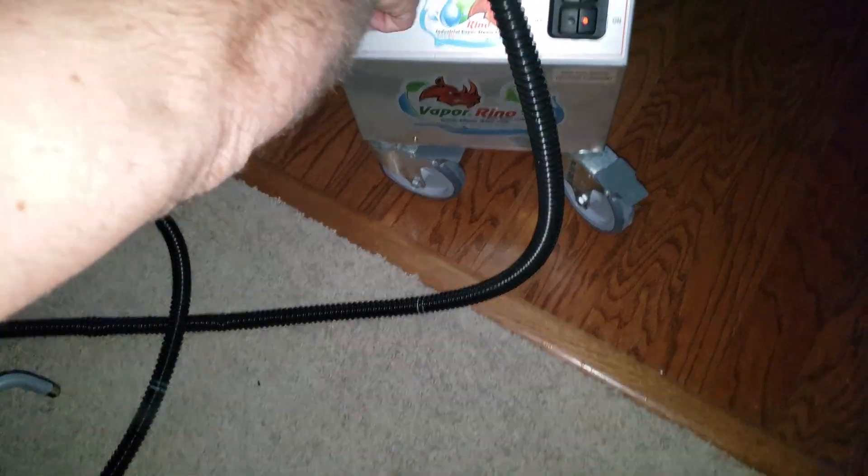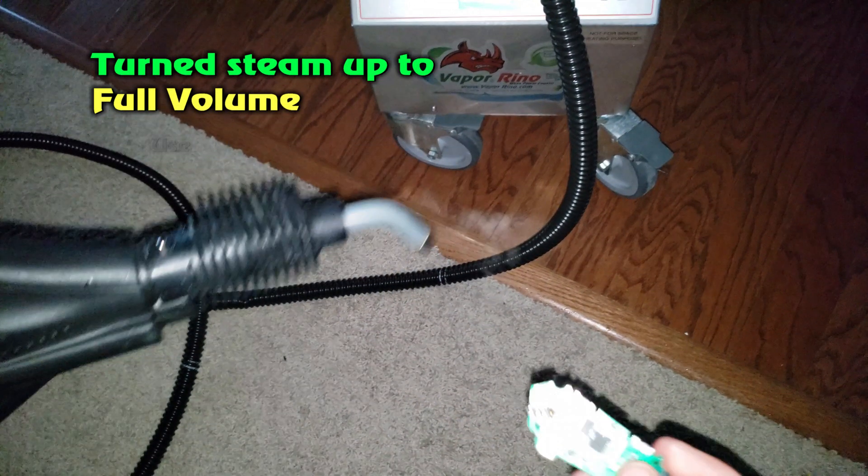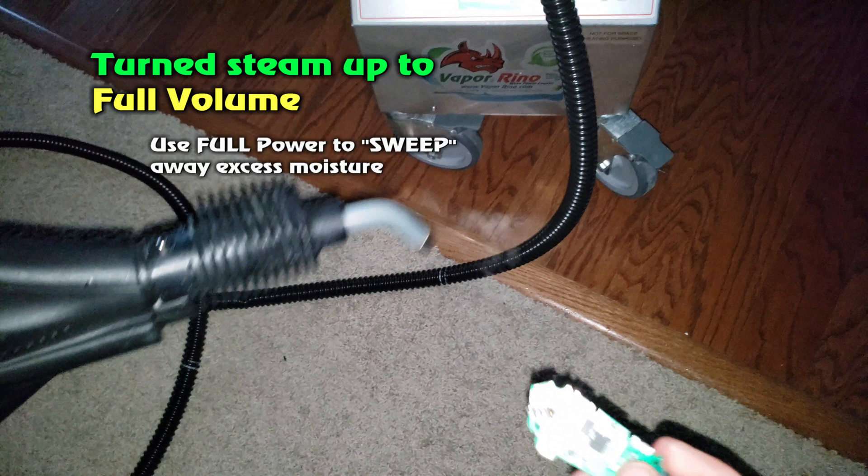I'm going to go up to full volume here, turn the steamer all the way up, and I'm going to come back here.